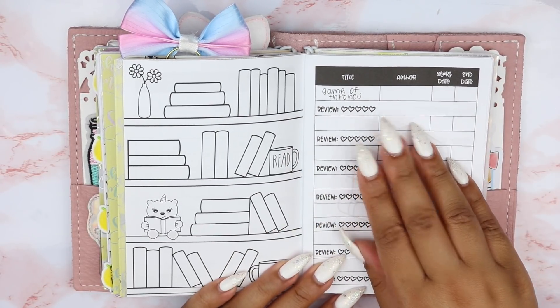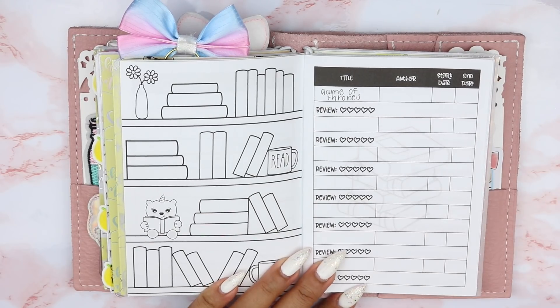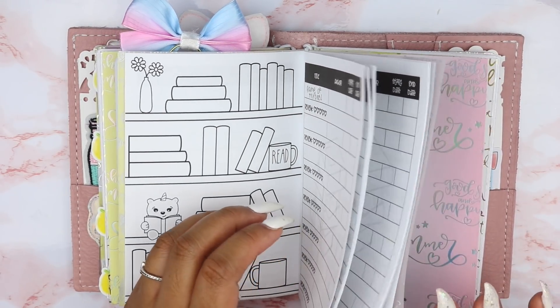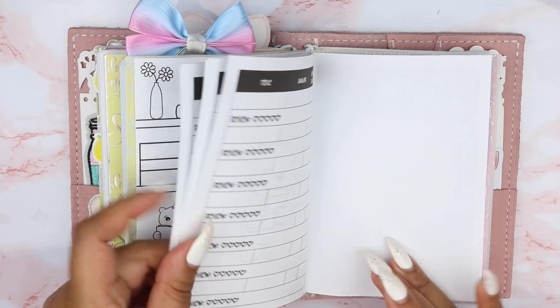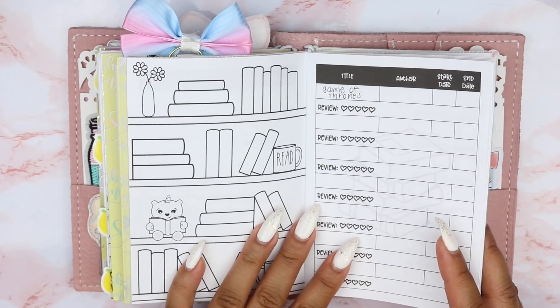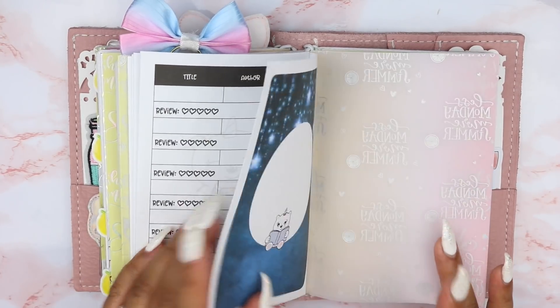I'm currently not reading anything right now. I did start two books right before I started the school session, but I need to get back into that. My goal is to have this reading log filled out by the end of 2019 — that's one of my goals.